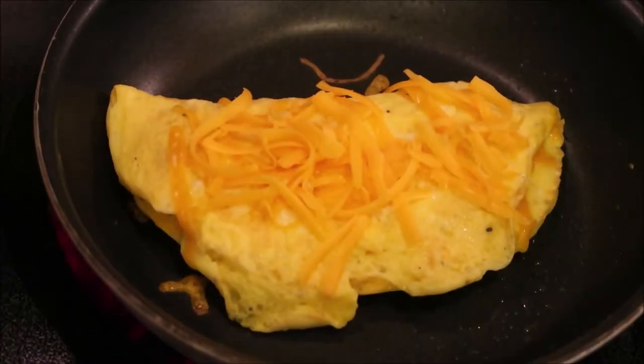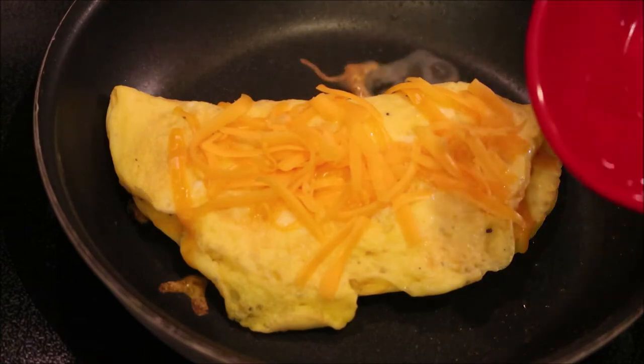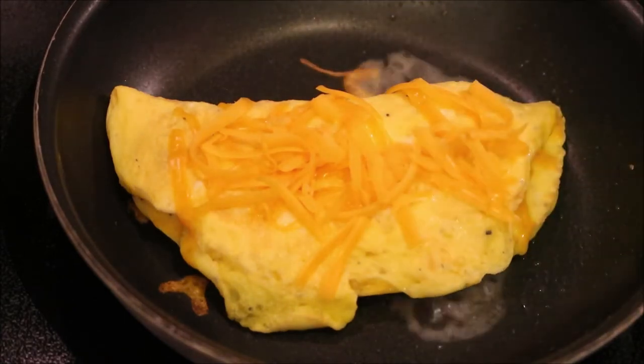What I like to do is get a little bit of water and just add it to the pan — just a little bit. You want to create steam to help melt the cheese. You can also cover it with a plate, and that will help melt the cheese too.